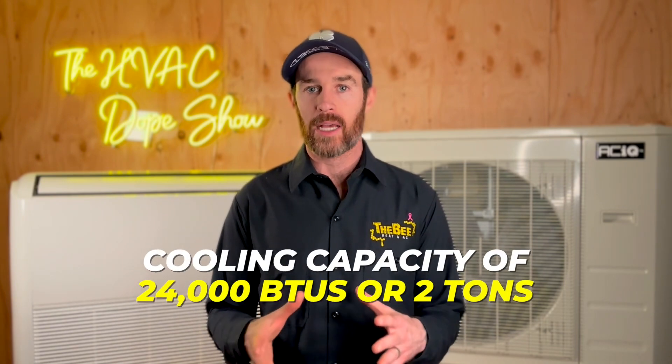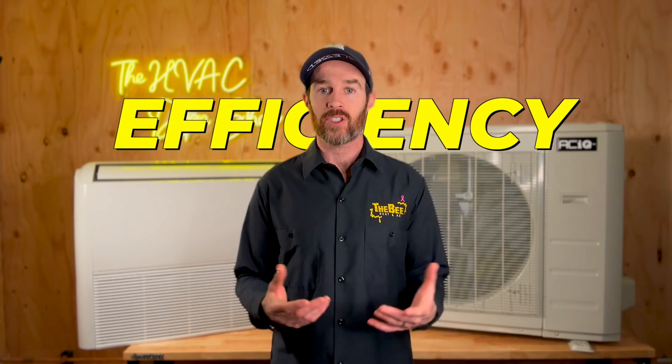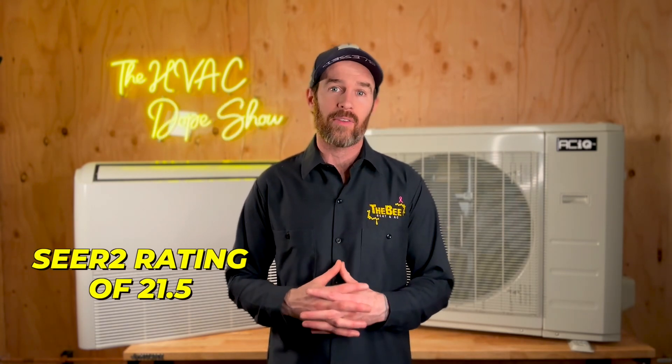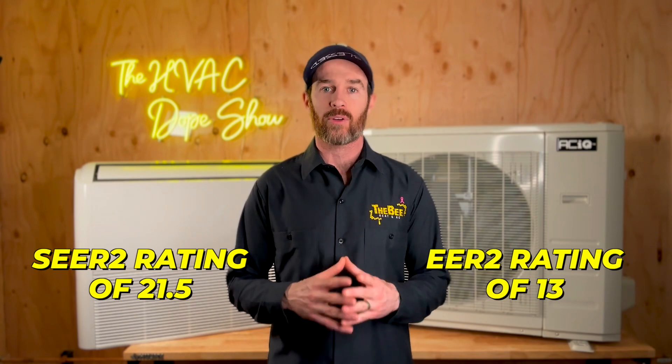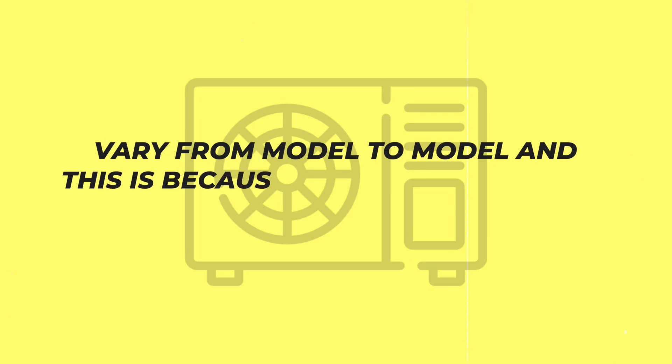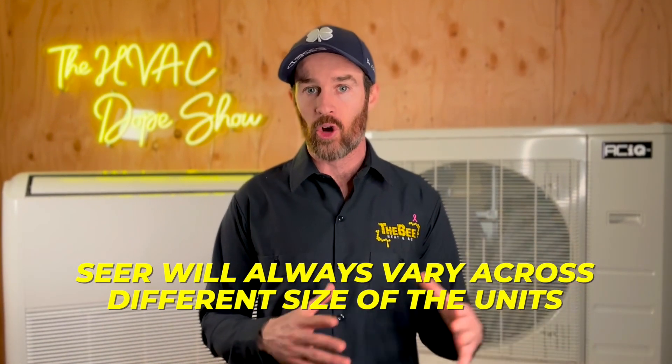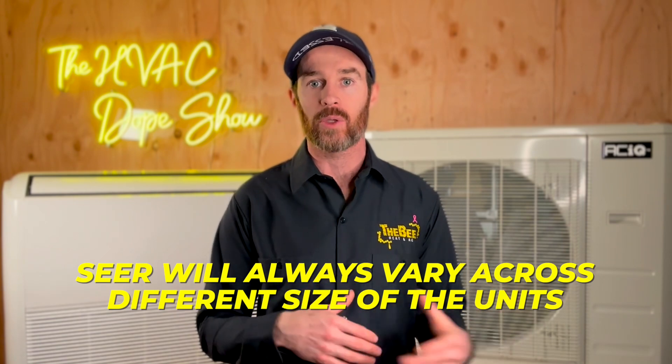Let's dive into some of the specifications on this particular unit. It has a cooling capacity of 24,000 BTUs, or two tons. In terms of efficiency, it has a SEER 2 rating of 21.5 and an EER 2 rating of 13. These specific ratings will vary from model to model because each individual unit has a specific SEER measurement — if you see a higher SEER rating advertised on the website, it's because SEER always varies across different sizes of units.